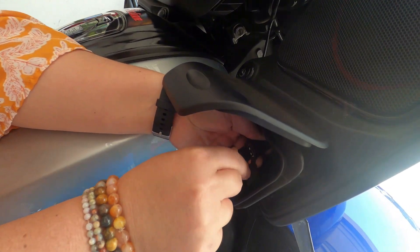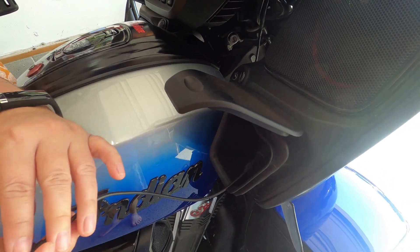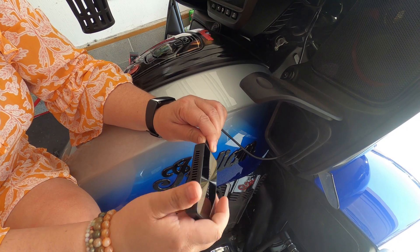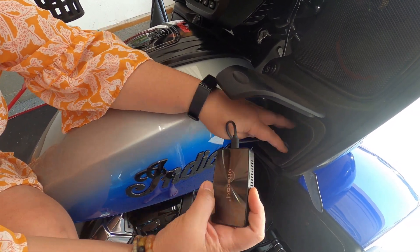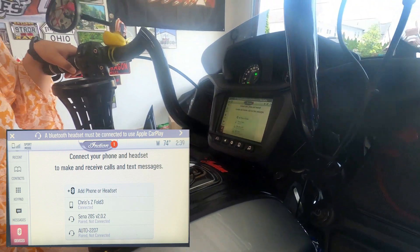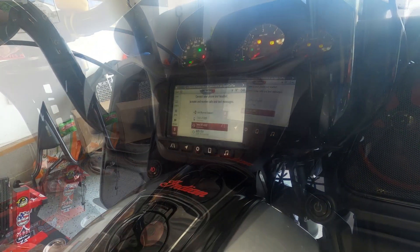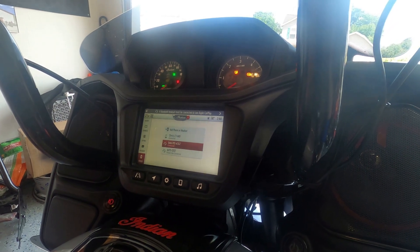Put it in, and then connect this. So after you connect the USB, you turn the bike on, and the bike is going to ask for a Bluetooth headset. So we're going to connect the Sena. And it's connected.